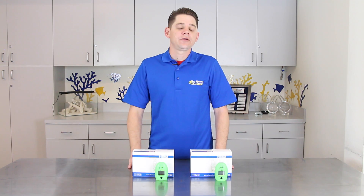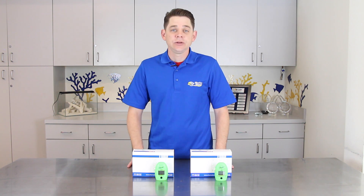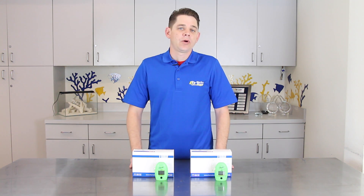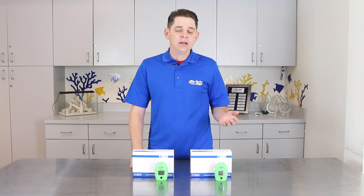Phosphate is an important parameter to monitor inside your reef tank because elevated phosphate levels can lead to nuisance algae growth as well as impede the growth of your corals. Phosphate is required for many of the biological processes that happen inside your tank; however, it must be kept at the proper level in order for your reef tank to thrive.